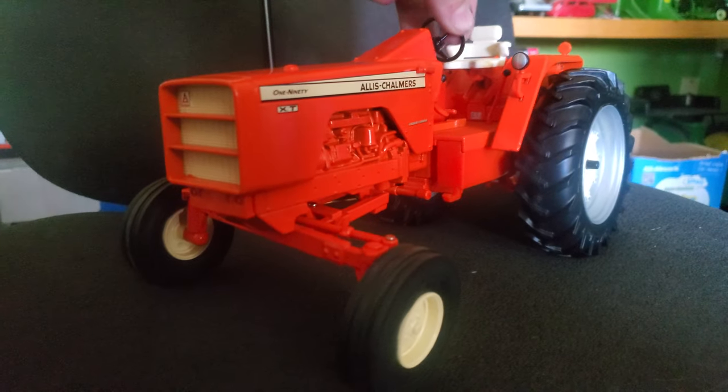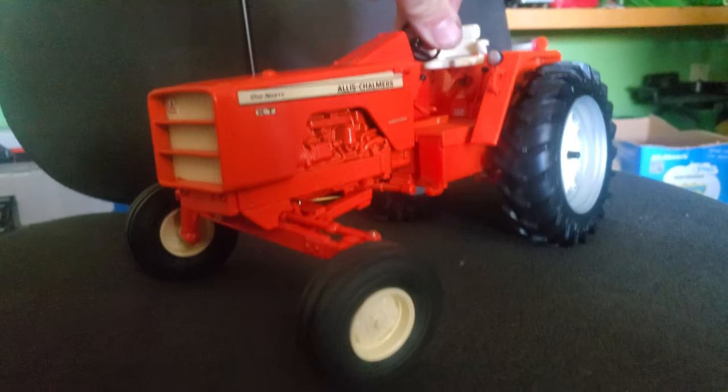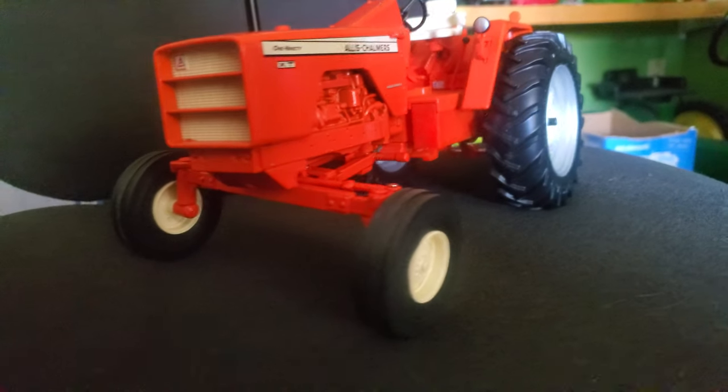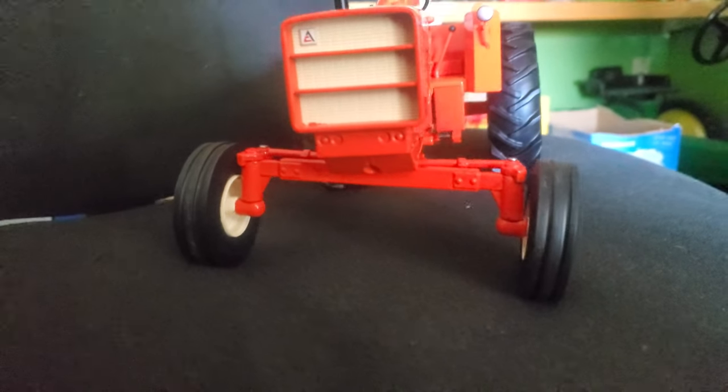Obviously we've got two-wheel drive up here. It does steer, and it steers fairly well, fairly easily. I imagine if I work it a little bit it would steer maybe a little better — I just haven't done it much. Nice two-rib tires here, look pretty good on that tractor.